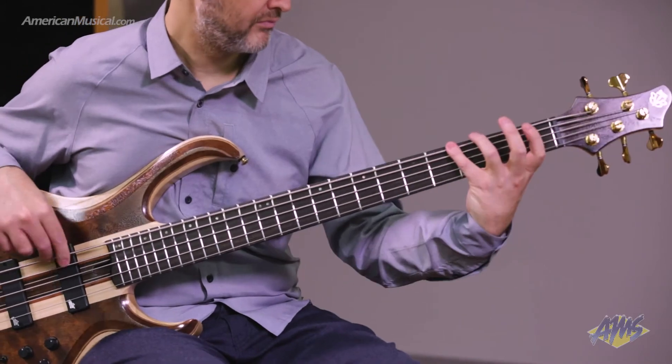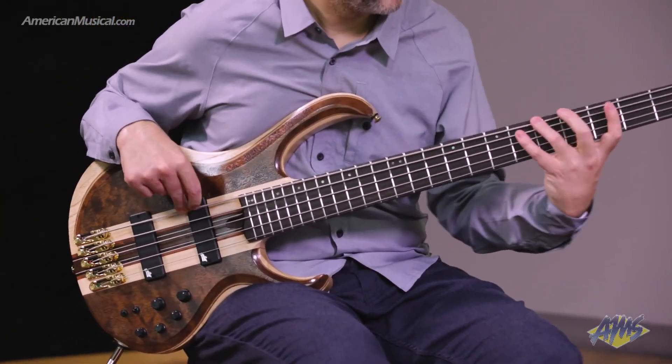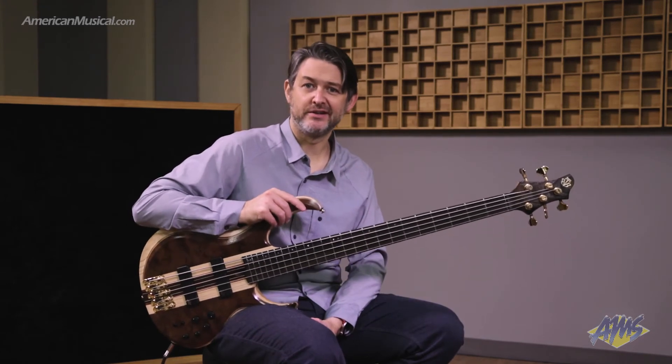The bass is finished in natural shadow low gloss, and that's offset by the gold hardware. A gig bag is also included, and if you'd like to find out more about this or any other Ibanez instruments, you can head on over to americanmusical.com.